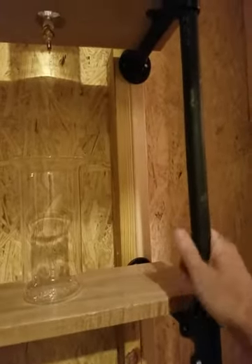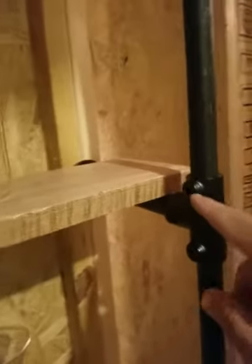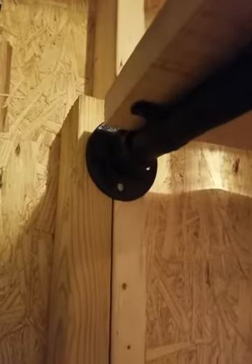And then these pipes are just three-quarter inch black iron pipe that I got at Lowe's with a bunch of fittings. They just tighten with these quarter-inch Allen wrenches, which will be included in your packaging. And they attach to the wall with these flanges and screws, which will also be included in your packaging.